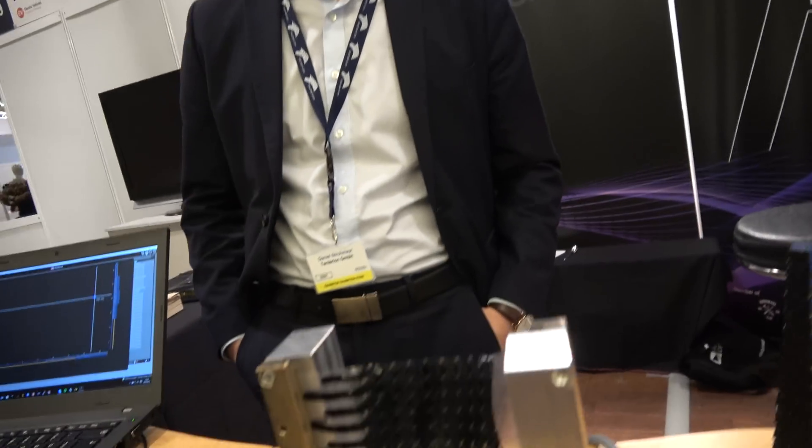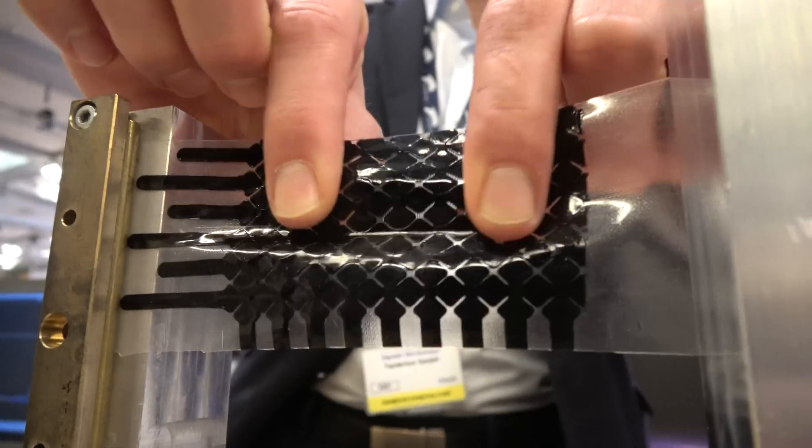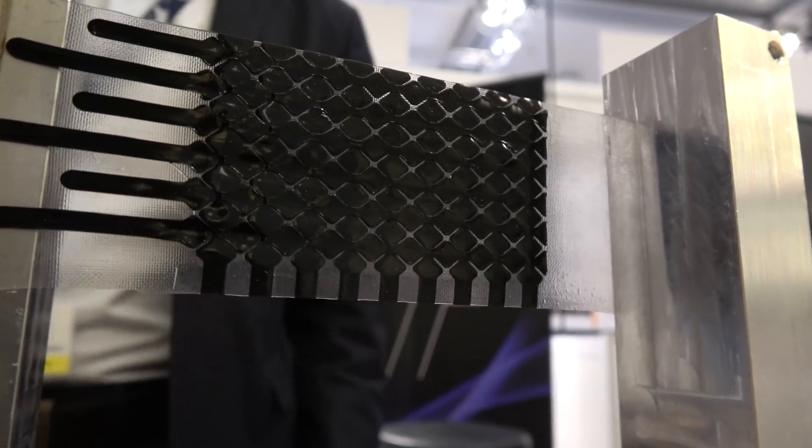This is showing how stretchable it is — we can go even further and it's not going to break. At some point it might break, but it's enough for most applications, enough for putting in jackets and clothes. We are ready to be in clothes — we're just doing the tests now for washing and everything that needs to be done for wearables.